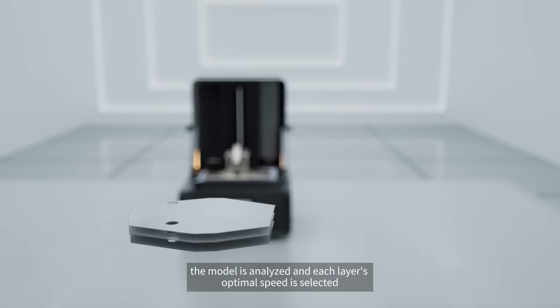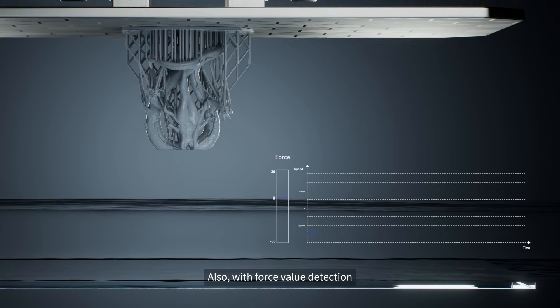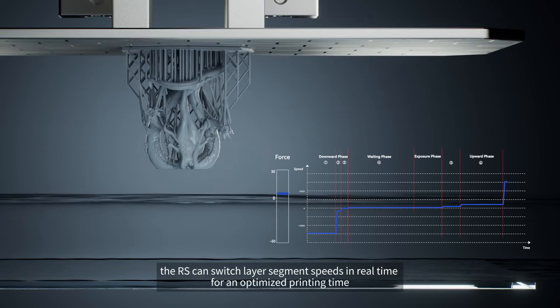Before printing, the model is analyzed and each layer's optimal speed is selected. With force value detection, the RS can switch layer segment speeds in real-time for an optimized printing time.